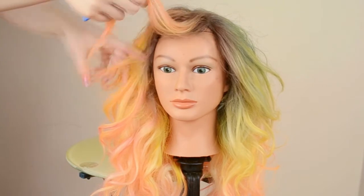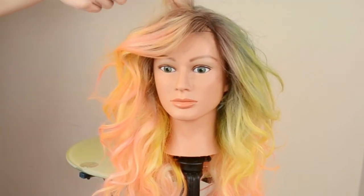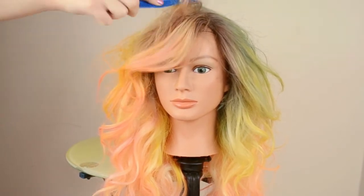Now I'm just going to add the final touches and style the bangs a little bit. I'm going to lift up the back part of the bang and tease it a little so it's a little bit taller.